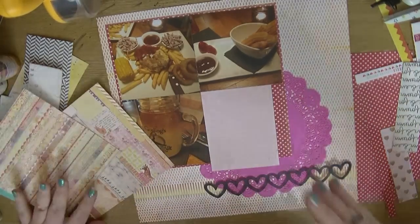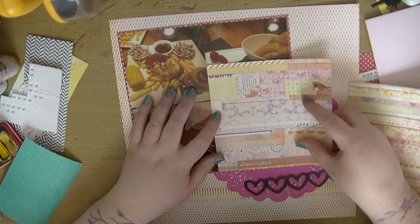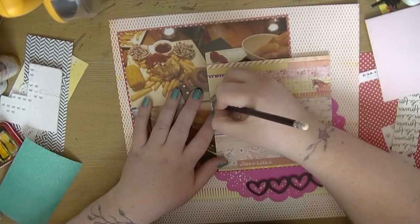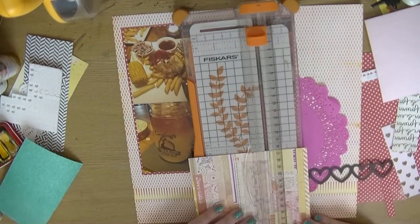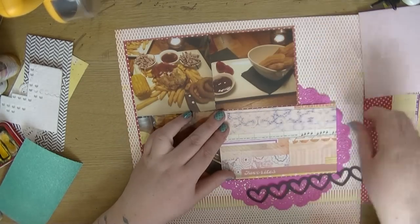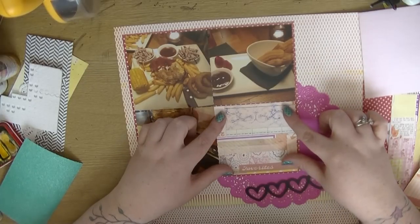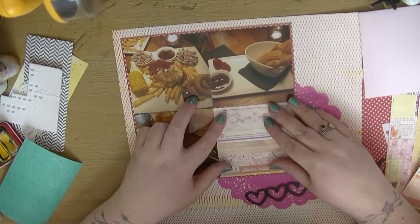As you'll know from watching a lot of my videos, this is a style I use quite a lot — where if I've got an odd number of photos, I'll still map them up as if there is another photo in that box. I pulled out this paper from an old Basic Gray collection.